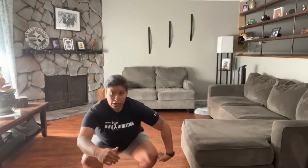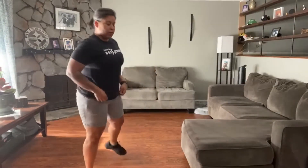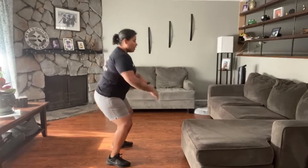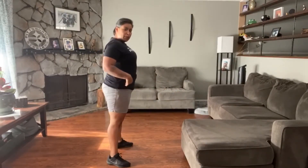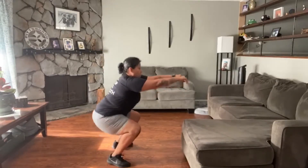So air squats — all the way down, hip below the knee, and stand back up. Squat down, hip below the knee, stand it up, full extension of the hips. And then down, chest up.